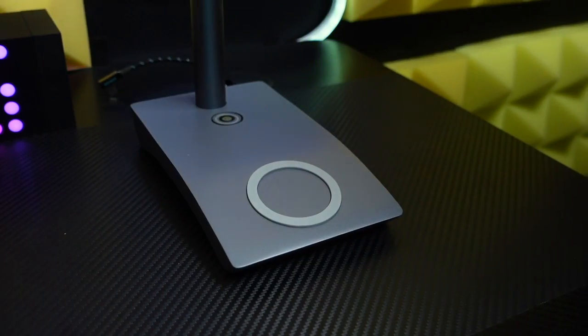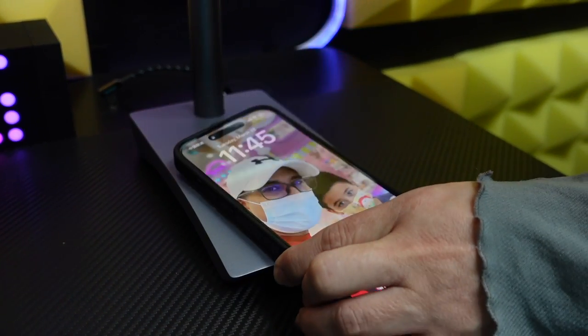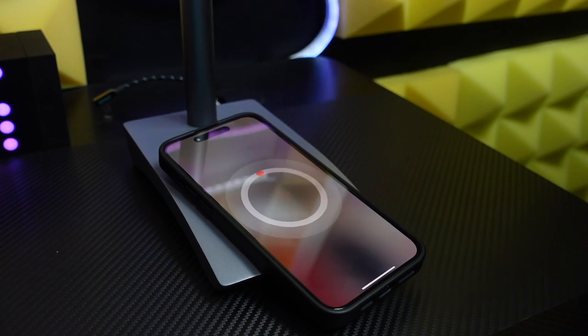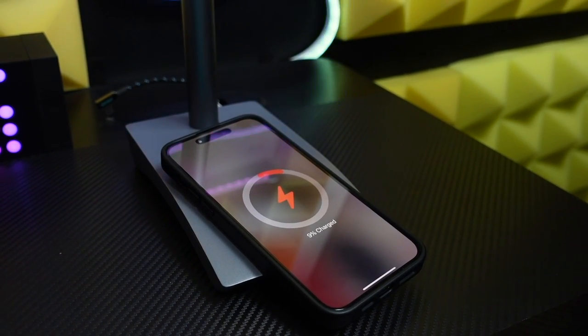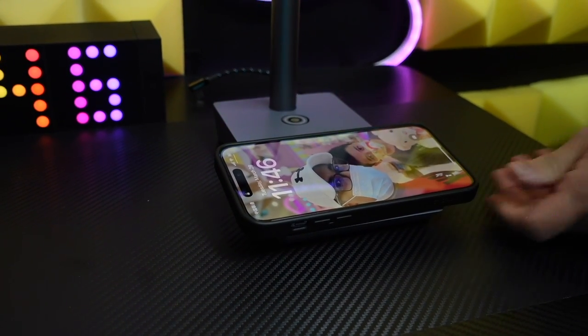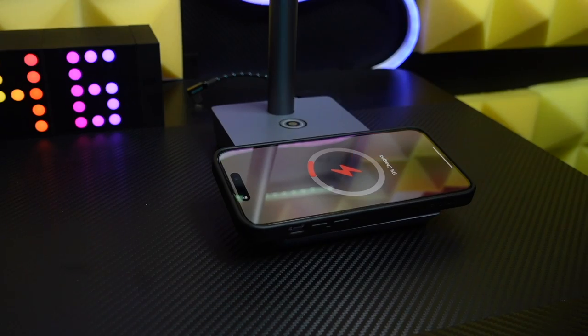Since I use the iPhone 14 Pro and iPhone 14 Pro Max, I care about wireless charging. The Boring Lamp comes with MagSafe wireless charging technology, so whenever I work I put my smartphone on the base's MagSafe slot and it starts charging — at up to 15 watts. That's really very fast charging speed.